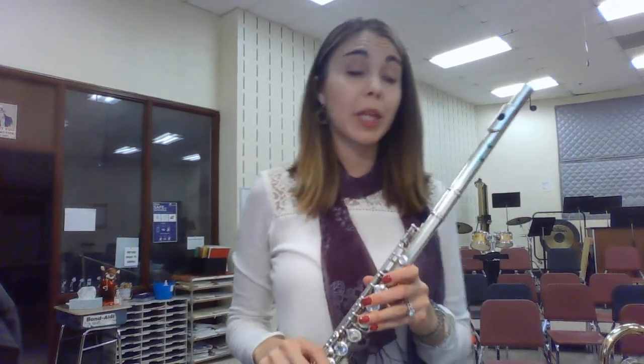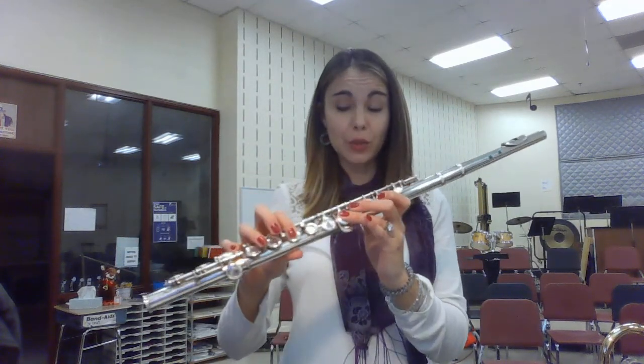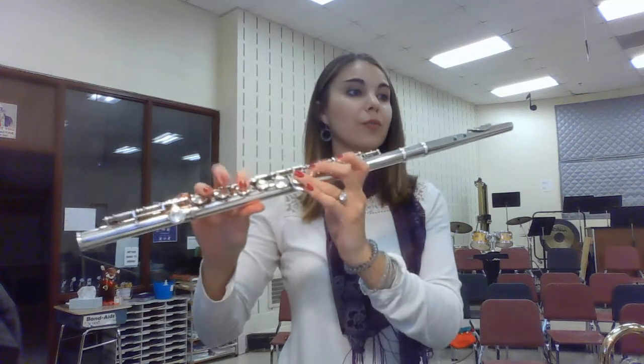Hello flute players. Let's practice playing the song Up on the Housetop. For your performance, you'll start at measure 5 and you'll finish at the end with the lyric 'Old Saint Nick.' So here you go. Start on F. Let's say our fingerings and do our notes. Ready?